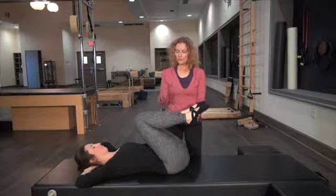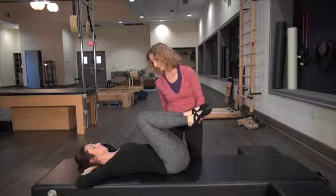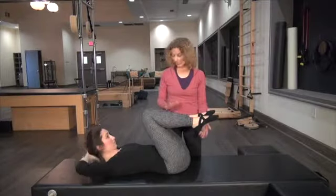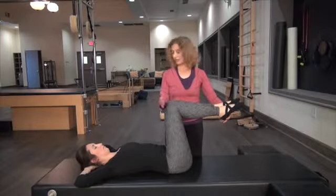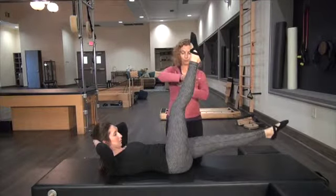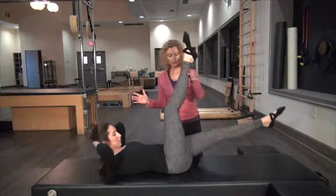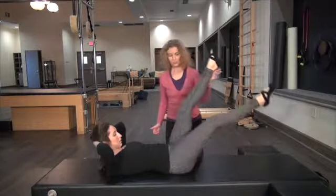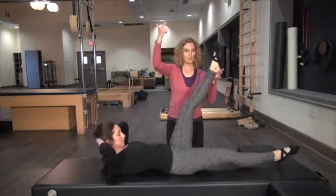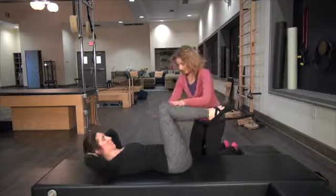Now we're going to go into scissors. You can keep the knees soft — don't worry about that. I want your focus to be the leg coming back and getting that hamstring stretch, really enjoying that stretch rather than how far you can take the leg. Arms are behind the head. Keep the legs in tabletop, and curl up as you exhale. Inhale, lengthen your legs, and exhale as you drop one leg down and switch as you inhale. We're not going to do the pulses, just reach. Think of reaching up and back, curling up as high as you can. One more each leg, then bend both knees in and curl down.